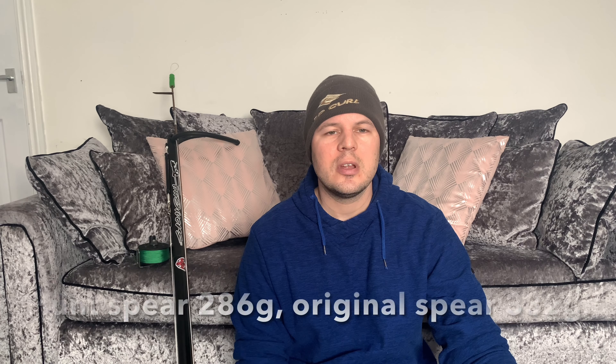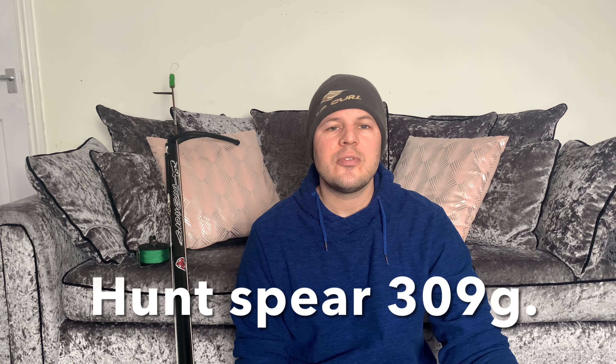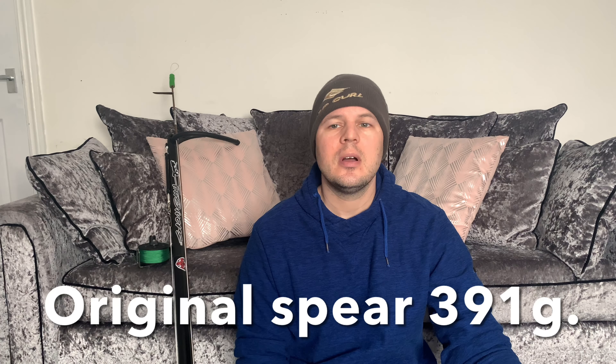On the 80cm gun, the hunt spear is 120cm with a 6.25mm shaft and comes in at 286 grams, whereas the original spear — spring steel, 6.6mm — is 332 grams. The 90cm uses a 130cm hunt spear with a 6.25mm shaft at 309 grams. The original spear for that is 7mm spring steel at 391 grams.